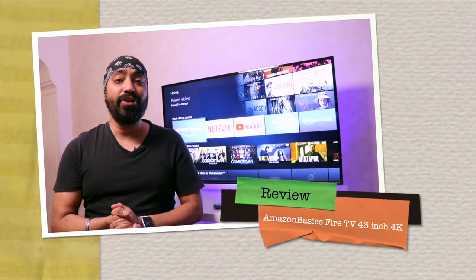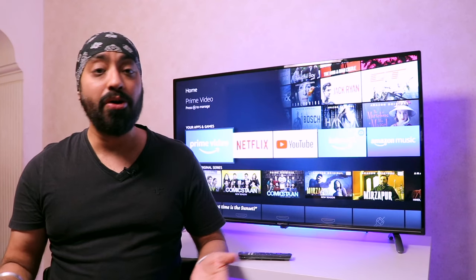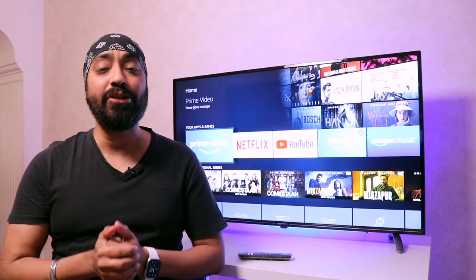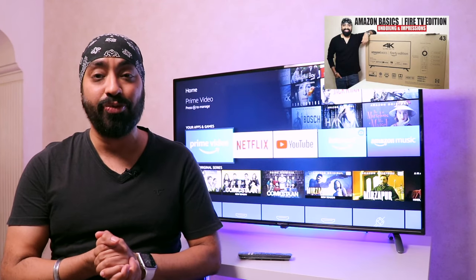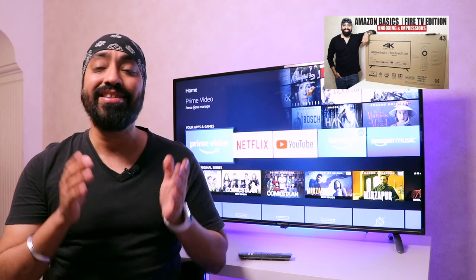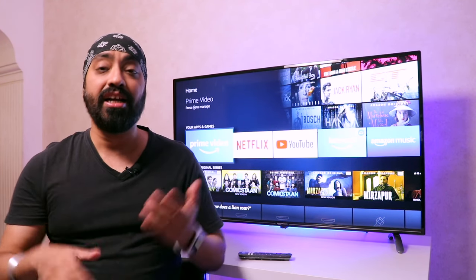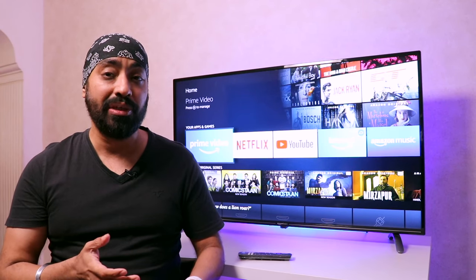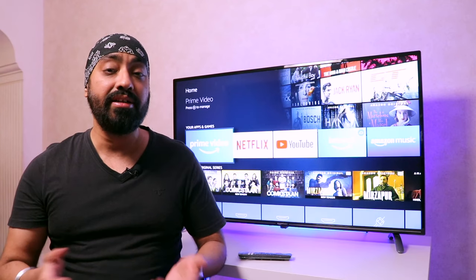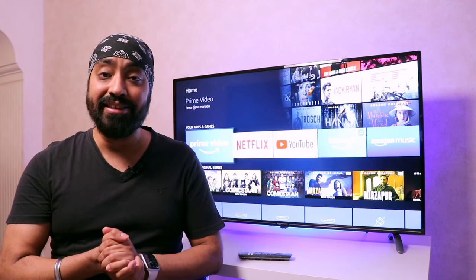Hi there, welcome to the full review of the Amazon Basic Fire TV. If you want to know what came inside the box, about the ports, the specs, and design, I highly recommend you see my unboxing and initial impressions video. I've got a lot of questions from you guys about this TV — I'll try to answer the most frequently asked ones, then share my 20 days of user experience: what I liked and what could have been better, so you can decide if you should buy this TV or not.